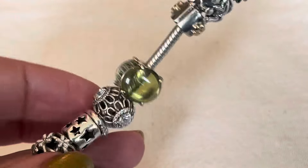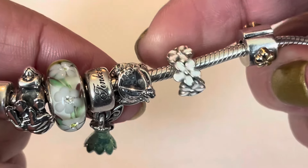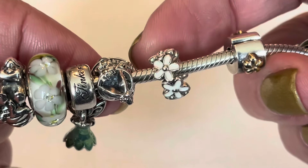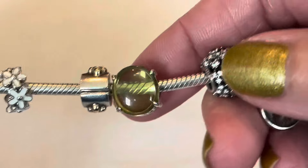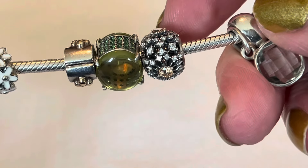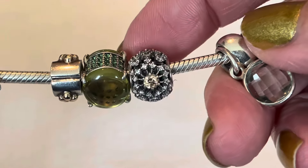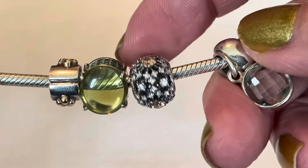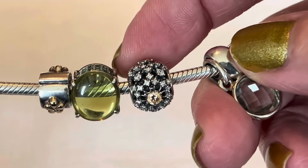To tie in the openwork daisy and the Murano, I wanted to use a spacer — this is the white daisy spacer, still available from Pandora. Pandora doesn't have very many spacers remaining but I believe this one still is. Then I've got another clip and another oval cabochon — I love that shade. And this charm right here is called the Inner Radiance: it's got a golden CZ in the center of a beautiful intricate pattern of white CZs, coming out like spokes from that golden yellow. It's a really pretty charm.